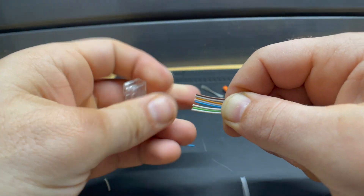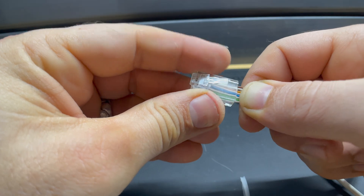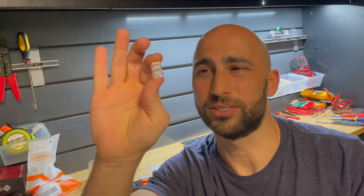If you're someone like me who doesn't make RJ45 patch cables that often, picking the right tools can make all the difference in this project. Especially choosing the right connectors — if you don't choose the right connectors, this job can get much tougher than it needs to be. Let me show you what you need to make this job as simple as possible.